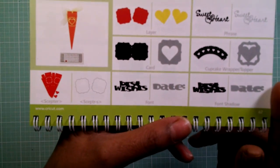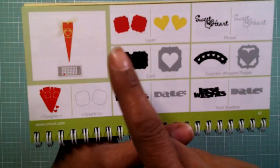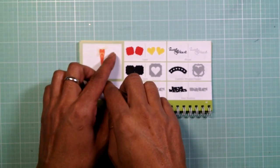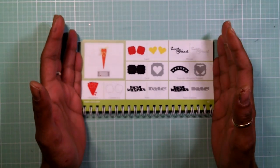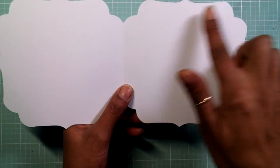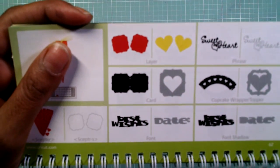My card is going to be a shape card and I got the shape card out of Life's a Party — it's called the love card. I sized it five and a half long by eleven wide, which will make a five and a half by five and a half inch card. Here goes my card base — you stretch it out to five and a half by eleven and it cuts out, and this is what you get. It comes with one layer.